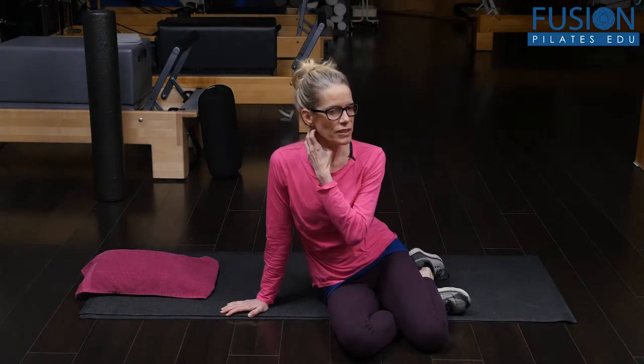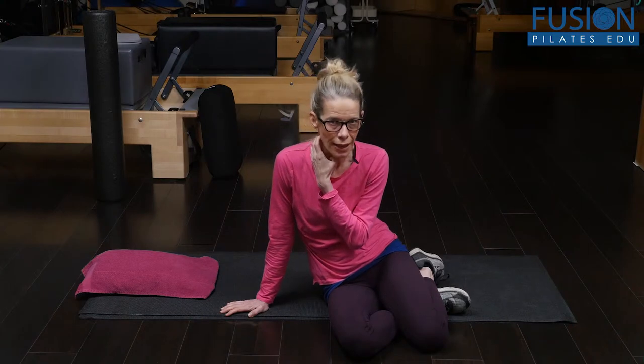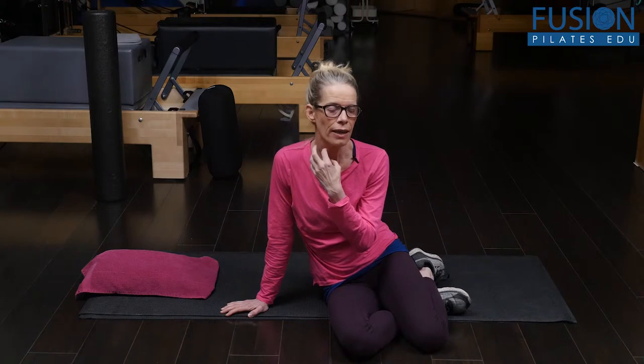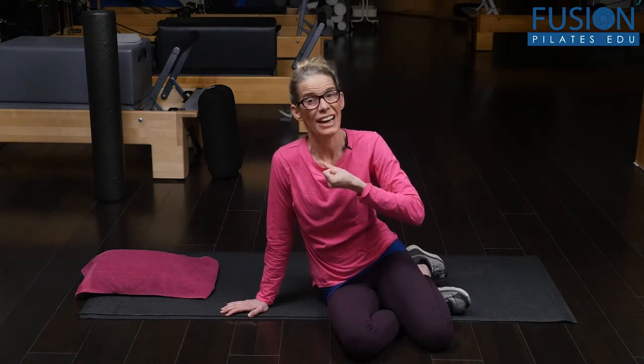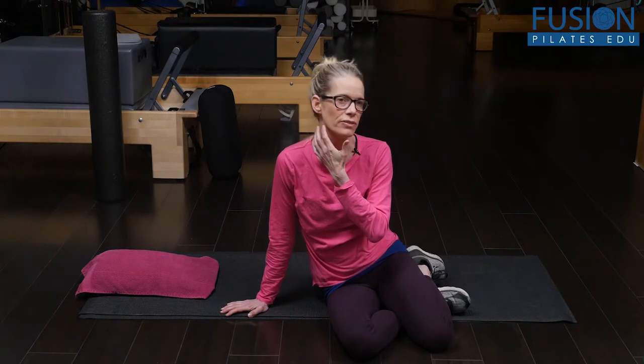A lot of us use the scalenes, the shoulders, and the neck to breathe, and that creates a lot of tight muscles around the neck. It also pulls and holds the diaphragm up, because the fascia of the diaphragm is very intimate with the fascia of the scalenes. So if we're really tight in the neck, we can rest assured that our diaphragm is also tight. This is a way not only to lengthen the sides of the neck and release the scalenes, but also to release the diaphragm.